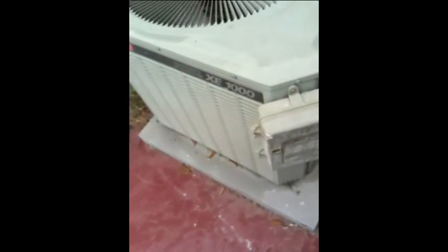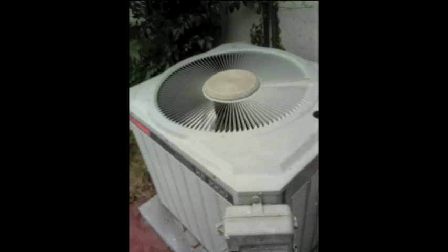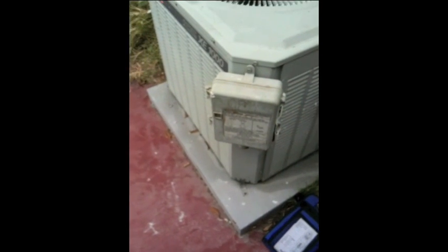I just checked the filter — it's clean. Right here we have the Edison box that allows Edison to shut it off when the demand is high on the grid. So filter's clean, and I'm going to go up in the attic and check airflow.